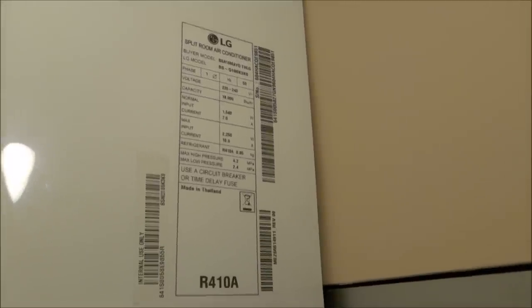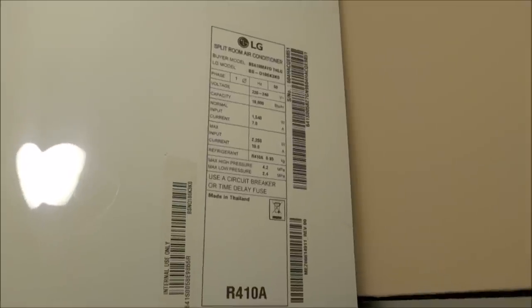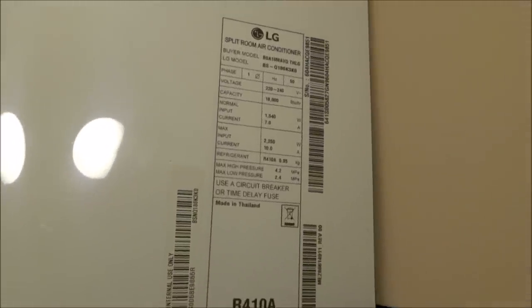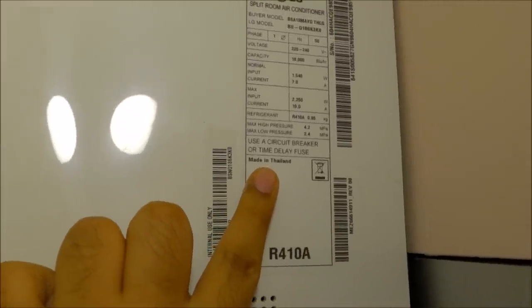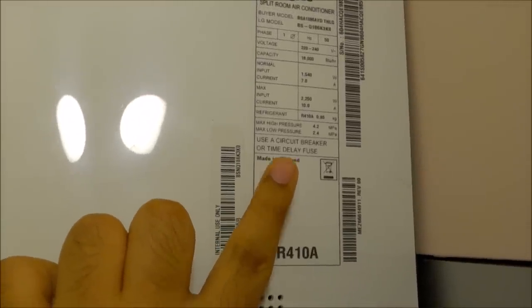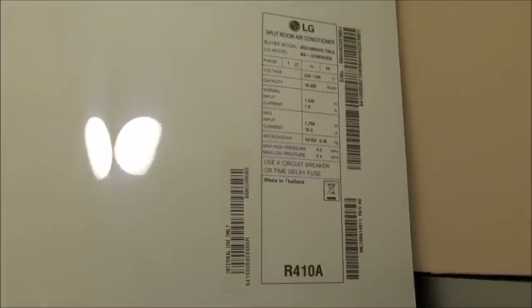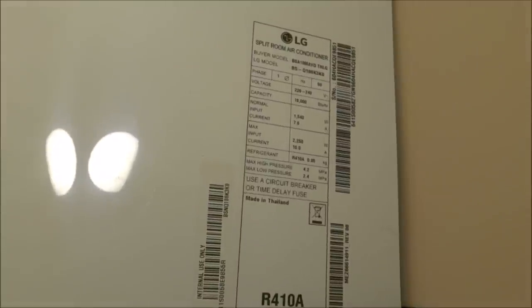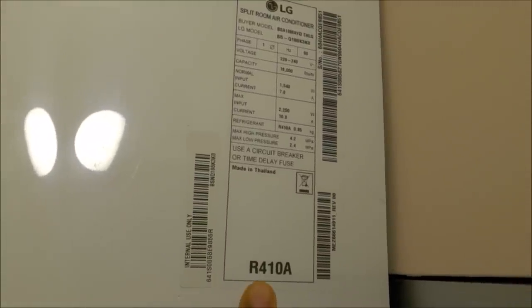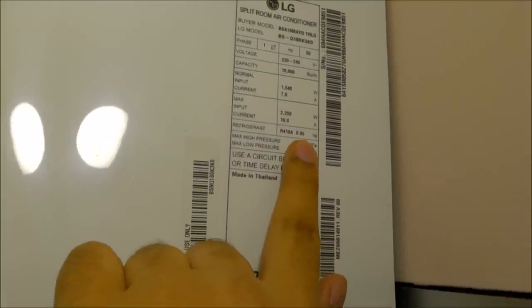This is the datasheet which is stuck onto the side of the air conditioner — pause the video if you want to take a look. Interesting fact: this unit is made in Thailand. Even the outdoor unit is made in Thailand, so it's not a Chinese or Taiwanese unit. This label is stuck onto the back side of the indoor unit. Also, this air conditioner uses R410A refrigerant — almost 900 grams of R410A refrigerant.